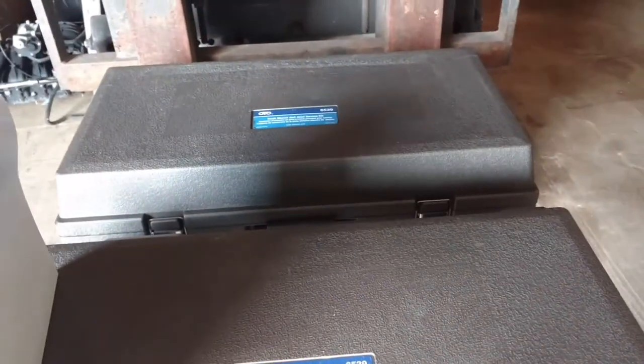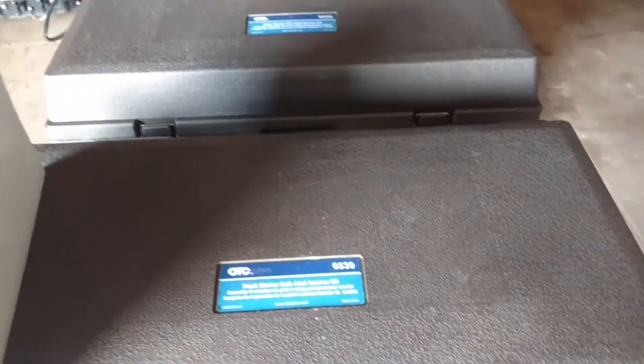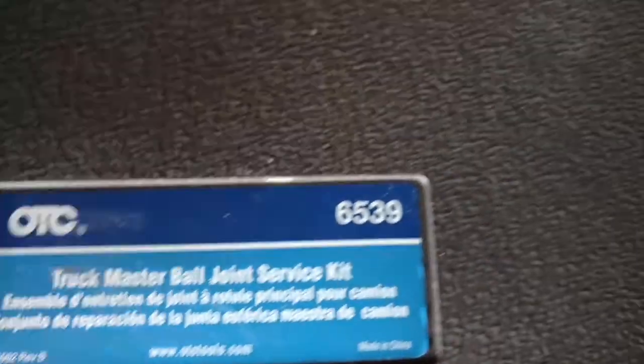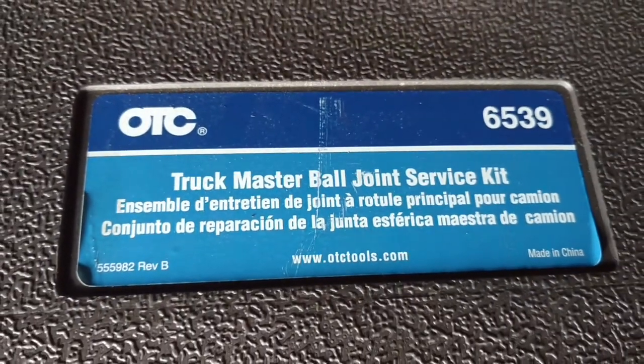I ordered this off Tooltopia. They had the best price on it. And what it is, it's OTC's 6539. This is the Truckmaster Ball Joint Service Kit.